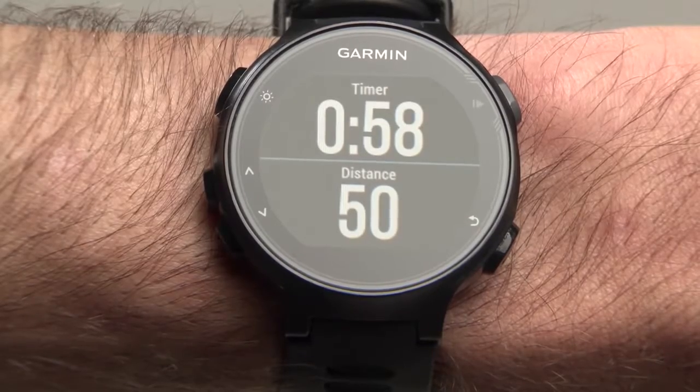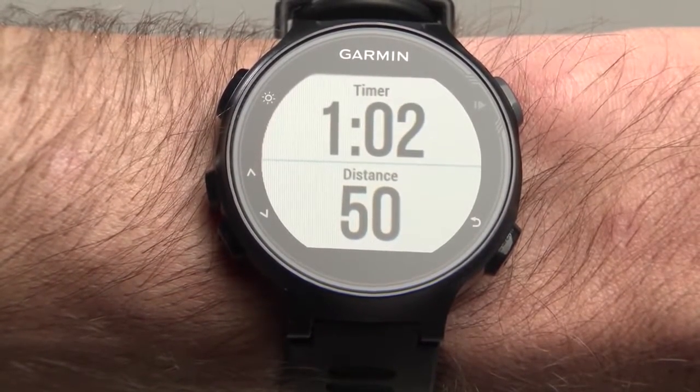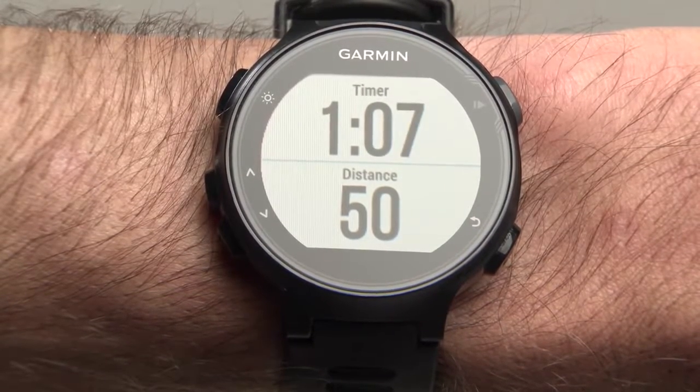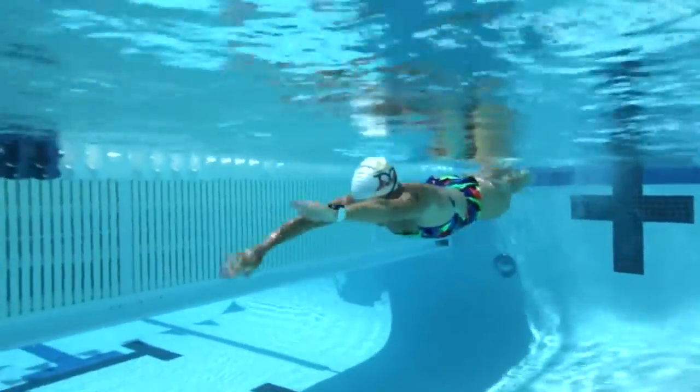When you are ready to start your next interval, press the Lap button again just before you push off the wall. It is important to pause the watch when you are resting as this gives the most accurate results. The Lap button toggles between Swim and Rest.